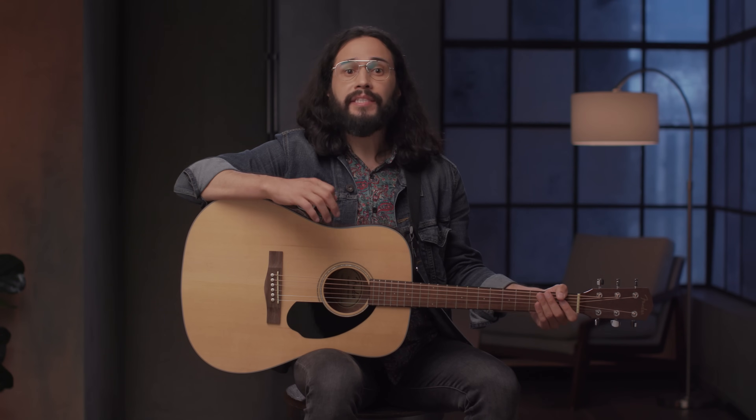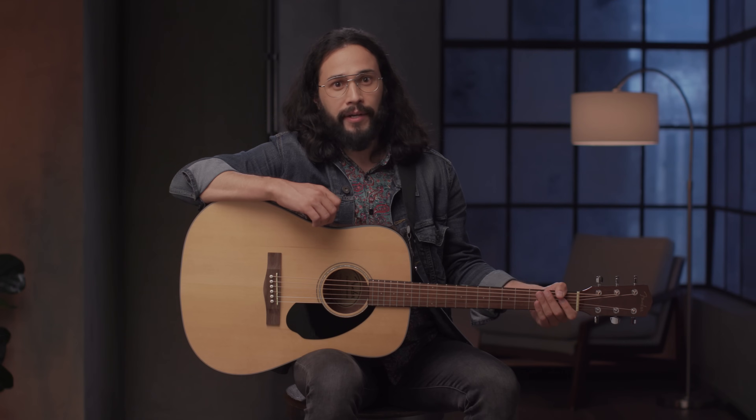Included along with all these packs is a free 3-month subscription to Fender Play, the easiest way to learn to play. Thanks for tuning in. For more information on any of these packs, please head over to Fender.com and stay tuned for more videos.